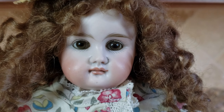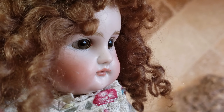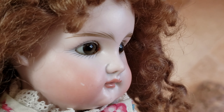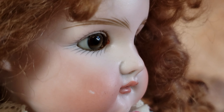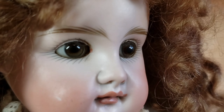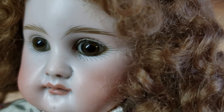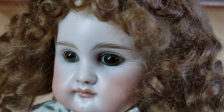Another thing she has is thick, bulbous glass eyes that are actually called paperweight eyes. They're steady eyes — they do not sleep, they're stationary, and they come out of the eye socket in a bulbous fashion. Earlier dolls had that as well, including the French dolls. Look how beautiful they are — that is just a lovely feature of this doll.